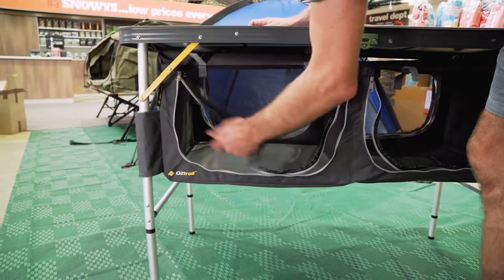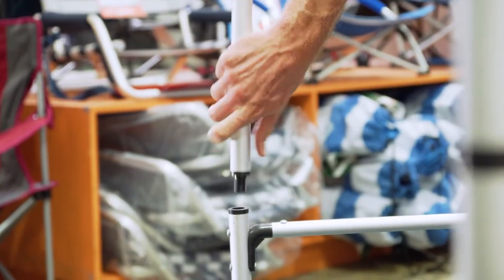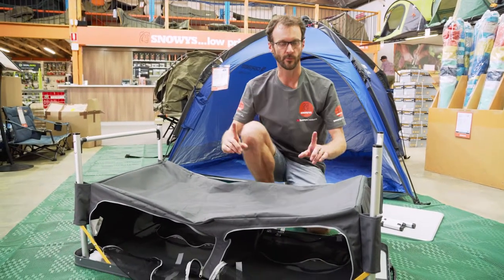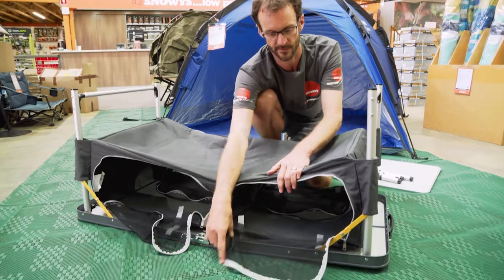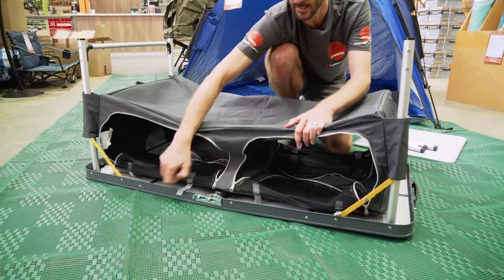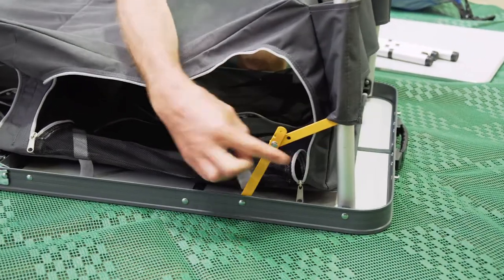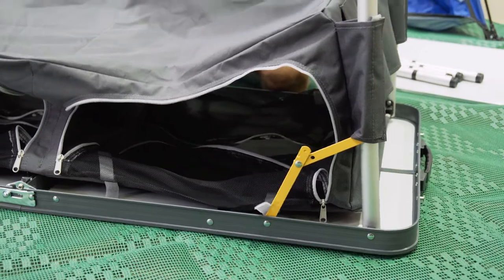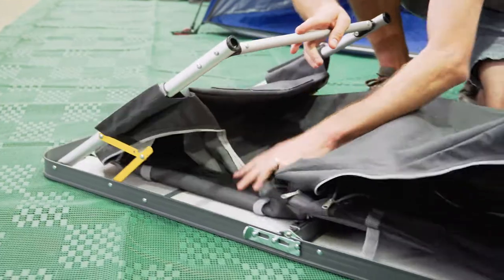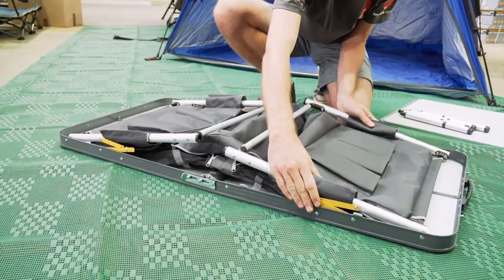Pack-up is just as easy. First thing we need to do is take the shelves out, flip it upside down, and remove the legs. Before going further, make sure the doors are unzipped and tucked inside the table — it saves them getting pinched when we fold it up. Next, invert the yellow struts on each corner and fold the legs in, making sure the fabric tucks right inside the table so it doesn't get caught up in the top as we're folding it.